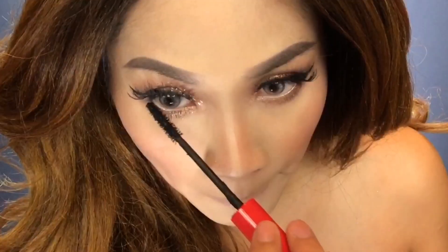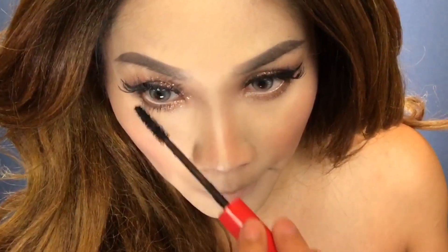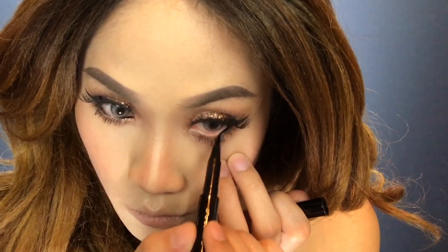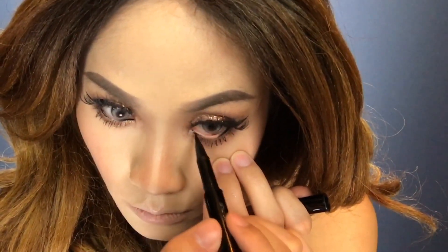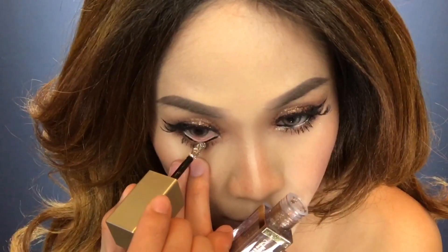Don't forget your cupid's bow. Next up is mascara — this will help open your eyes a little bit more and give you that extra pop. Using a black liquid liner, I'm lining the waterline of the outer corners and inner corners of my eyes only, then adding gold glitter to the center of my waterline.